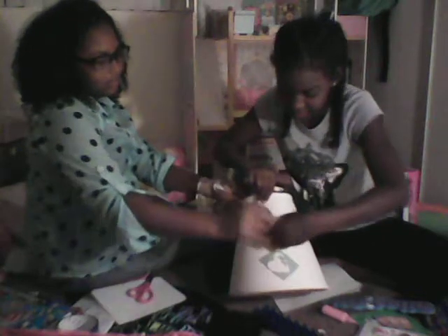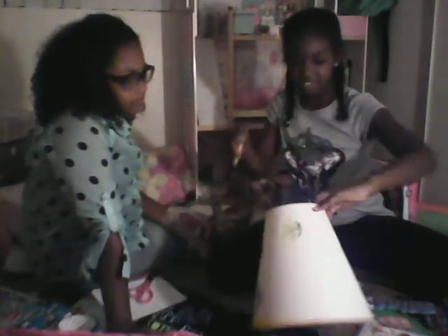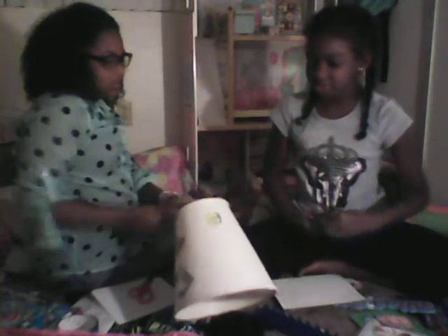You can just reuse these pencils. Pull it off like that. This part got messed up, so we just decided to make stencils to decorate it. After this, we'll be showing you another thing we're going to make.